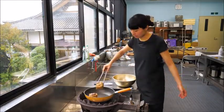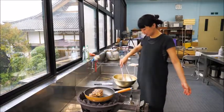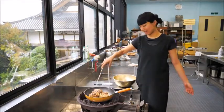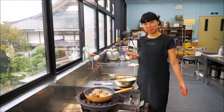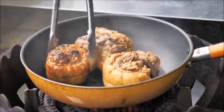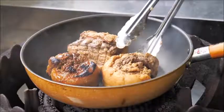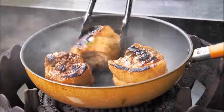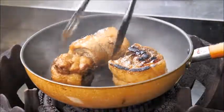It's on high heat — work quickly because it will burn fast with the soy sauce and sugar, but you do want a little char. That will give a really nice taste to the chashu pork.